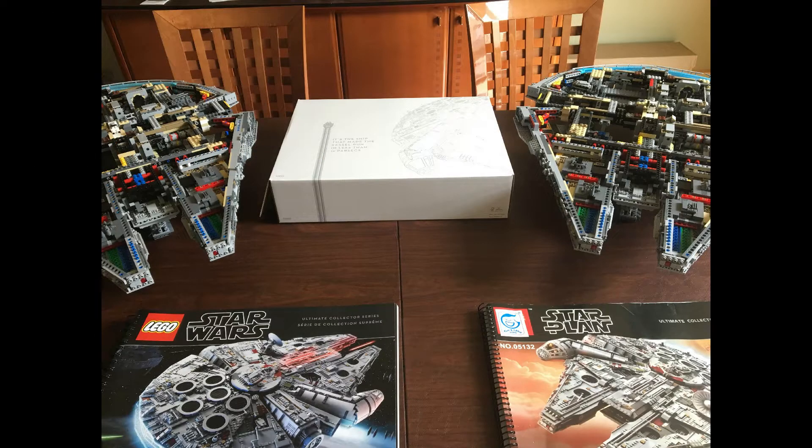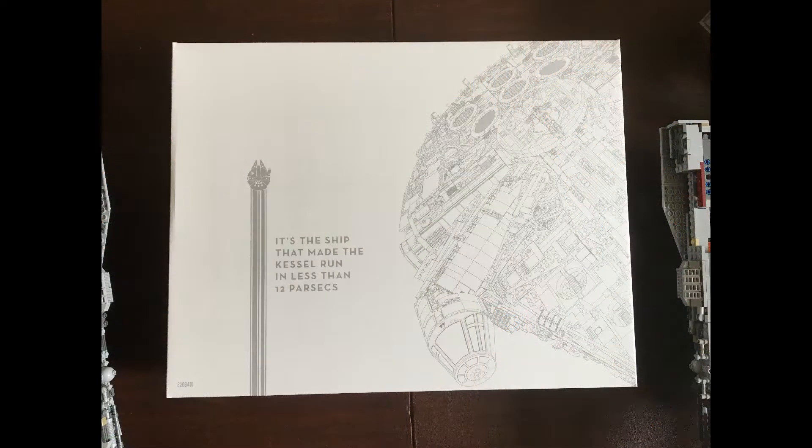Hello, welcome to part three of the video series. It's starting off with step nine — a new box on the Lego side of things, with the line from the movie: it's the ship that made the Kessel Run in less than 12 parsecs, as if parsec was a measurement of time.